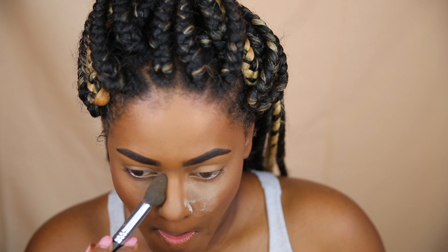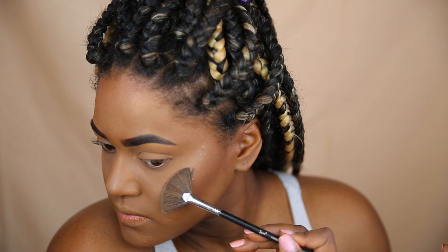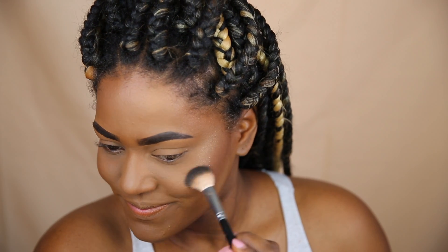I'm dusting off the extra powder using this brush from Sigma, and I'm going to be highlighting with MAC's Oh Darling Highlight. I'm first going to use the fan brush from Sigma and then go in with the Anastasia Highlighting Brush to really add some beautiful highlight to my face.